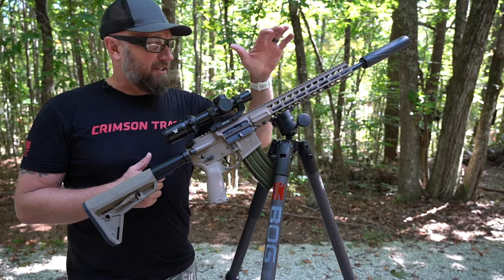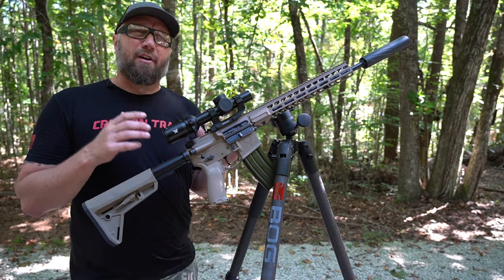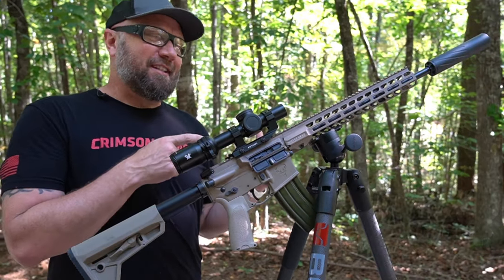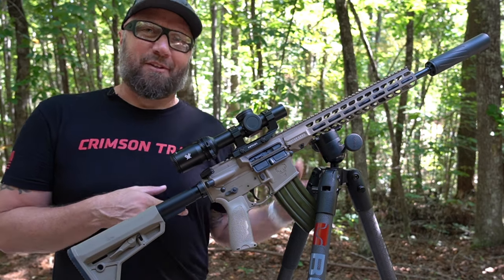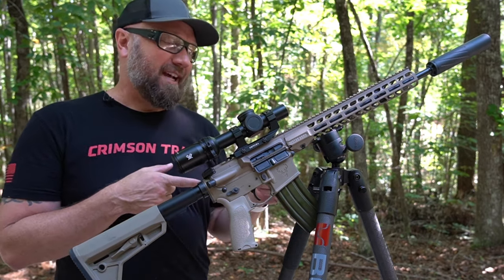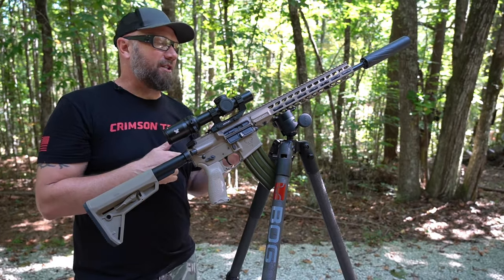What's up guys, it's Harleywood. Welcome back. A couple months ago I showed you this rifle and I showed you a bunch of footage from a Wyoming prairie dog hunt that I went on. Now, in that footage, I actually got more questions about this tripod setup than probably anything else. People kept asking, how are you attaching it to the tripod? So first off, if you didn't get to see that video, I'm going to put a card right up here on the screen where you can go watch it.